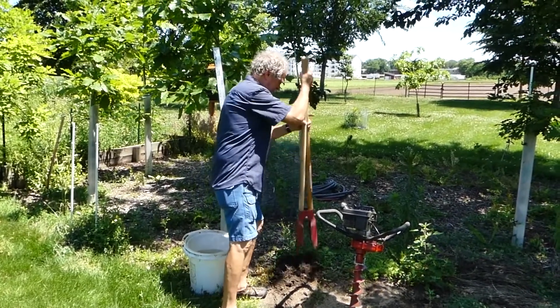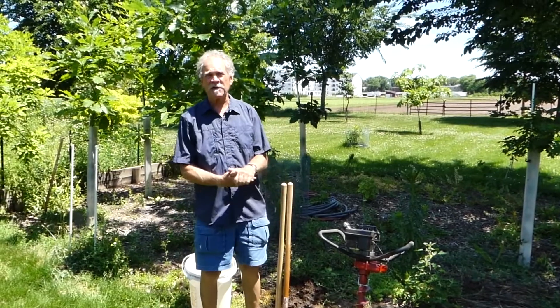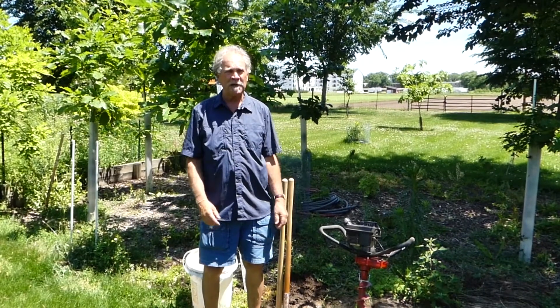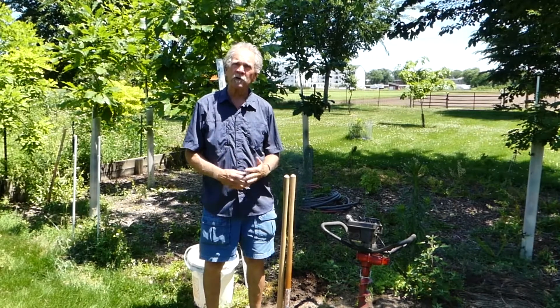Hey, I didn't see you standing there. We're back in Minnesota. I'm Gary Johnson from the University of Minnesota Department of Forest Resources, and today we're going to be talking about another step in the best planting practices process — conducting a percolation test.